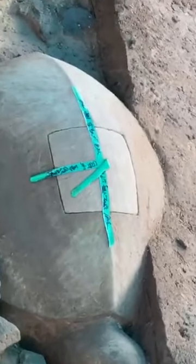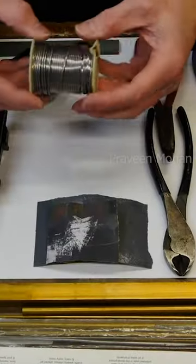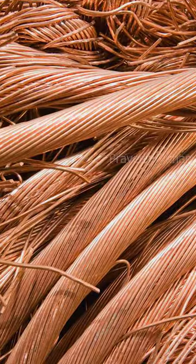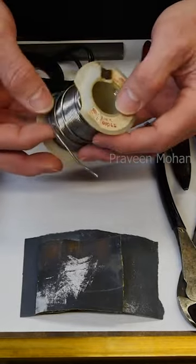Inside the turtle container, they found thin bronze wires. Archaeologists are baffled by this. Bronze is not a metal — it is an alloy made of multiple metals like copper and tin — and ancient builders made them into thin wires.